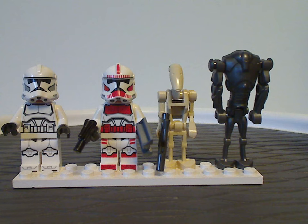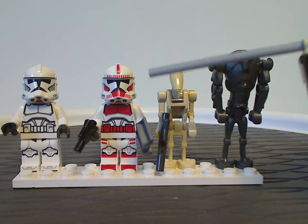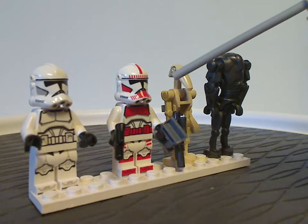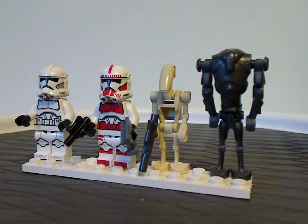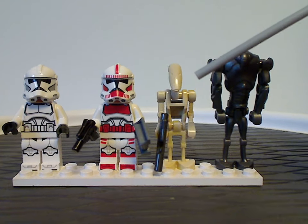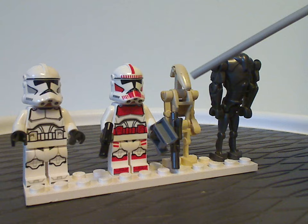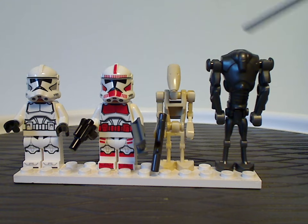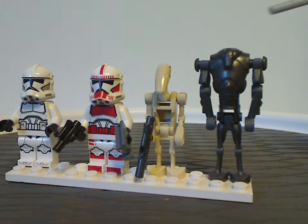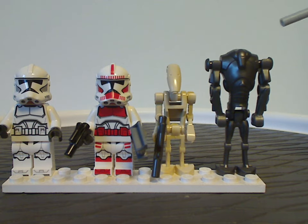Next we have the Coruscant Guard shock trooper, which is the same as the one that came in the Coruscant Guard Gunship last year. There's also a traditional B1 battle droid, which has been the same since 1999 with straight arms since 2007 — no changes there. The main highlight is the new super battle droid, which you get three of in this set, and it's great to see it return since we haven't seen it since 2015.